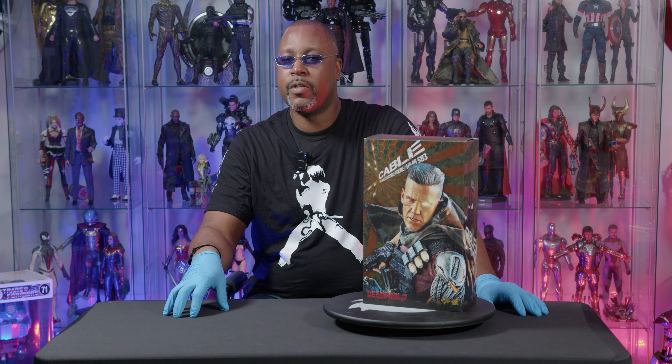Welcome to this week's episode of What's in the Box. I'm your host GQ. Let's get right into it — we've got an awesome thing, especially with Wolverine — I'm sorry, let me do that properly.